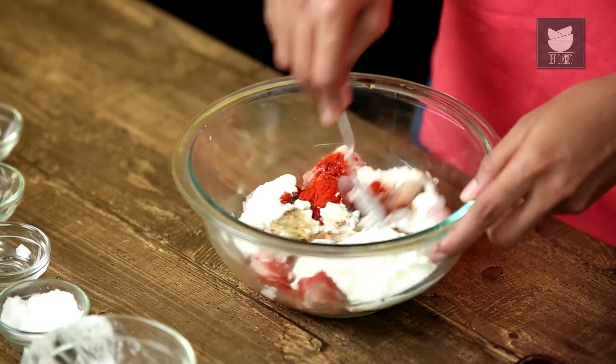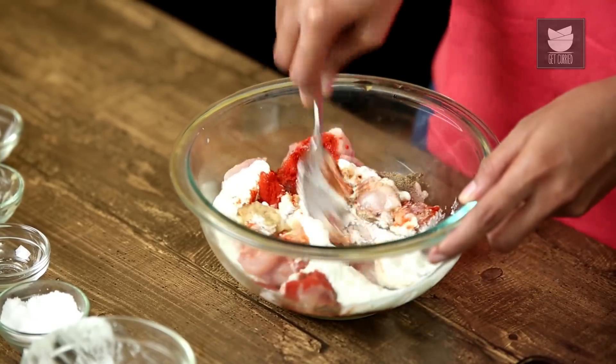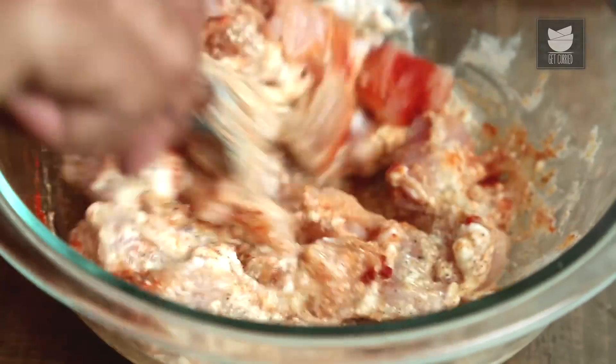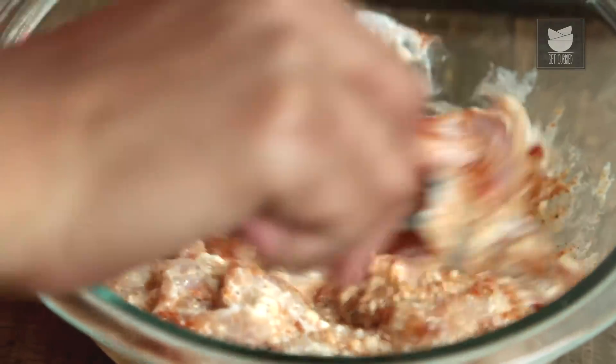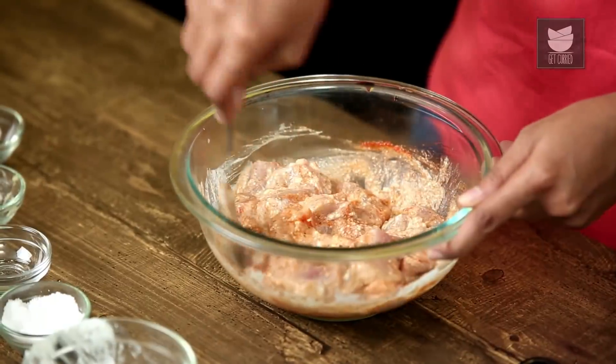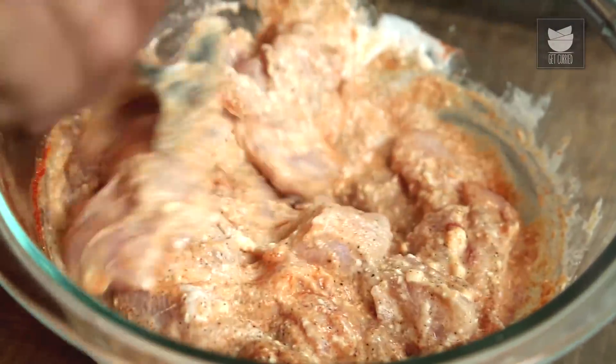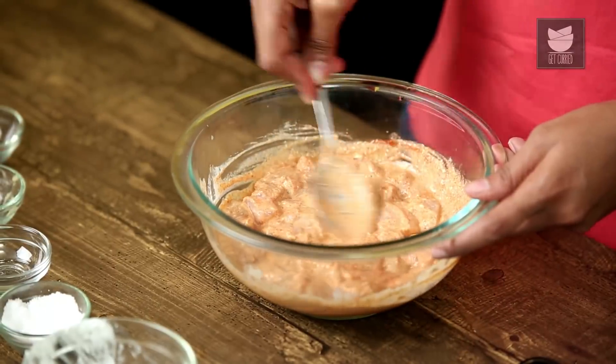We'll mix this. Just make sure all your chicken pieces are covered with the marination. We'll marinate the chicken for about half an hour so that it absorbs all the flavours.